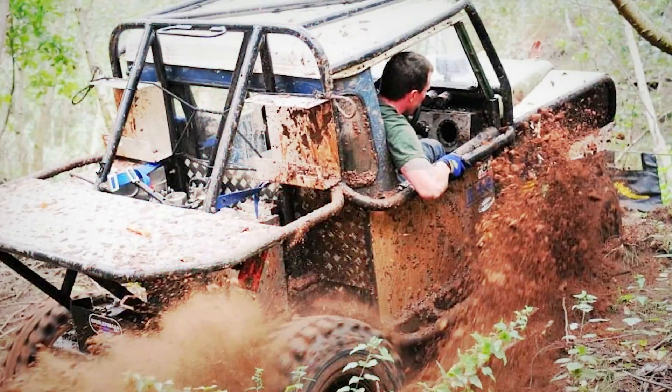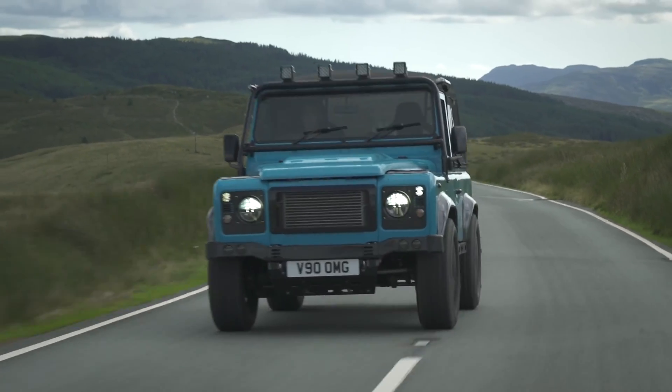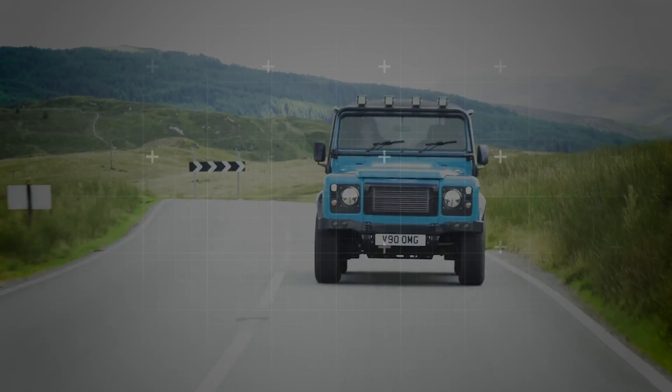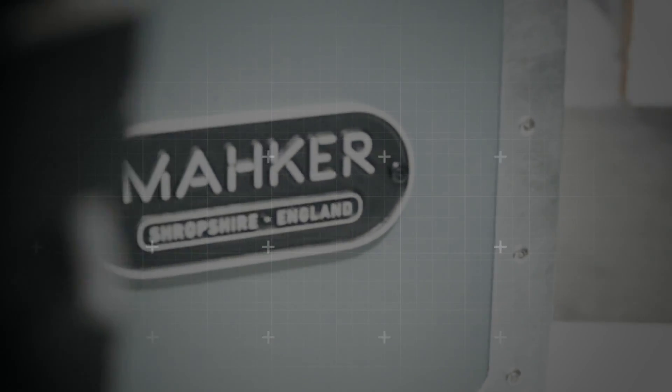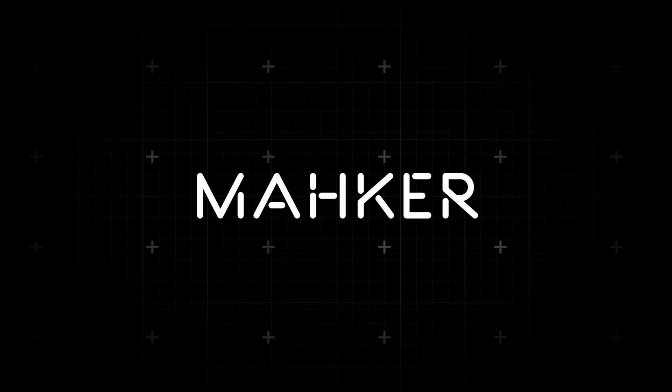It all started working on a series in my dad's shed. I followed my dreams and joined the Marines, serving in Afghanistan. Defenders were always part of me. So here we are building custom machines with my awesome team in Shropshire. We are Maker.